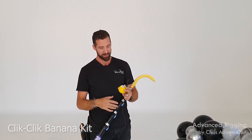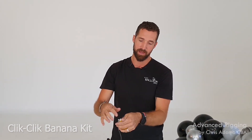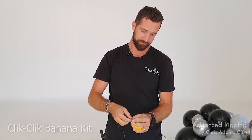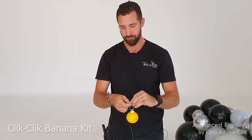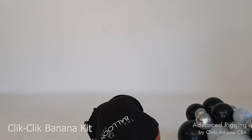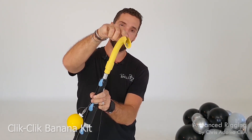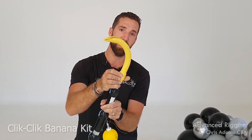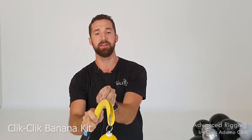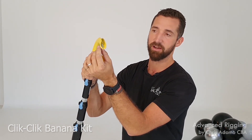First up, we get the end of our nylon and tie it to the magnet on the keyring — just a double knot. Now a couple of pointers using this system that I've learned over the years: we can see the channel or the groove in the banana, the little attachment point. We want to run down that channel and let the nylon click through the end of the groove, or the tongue of the groove, at the end there.